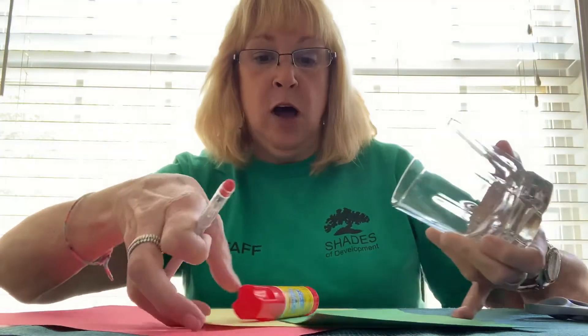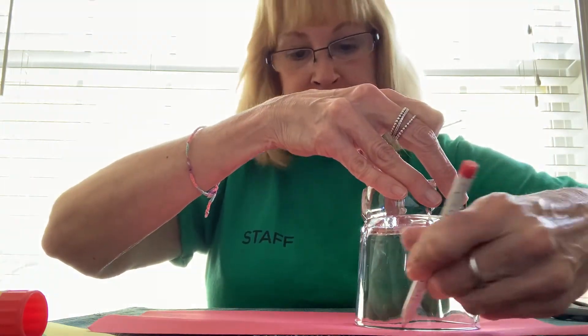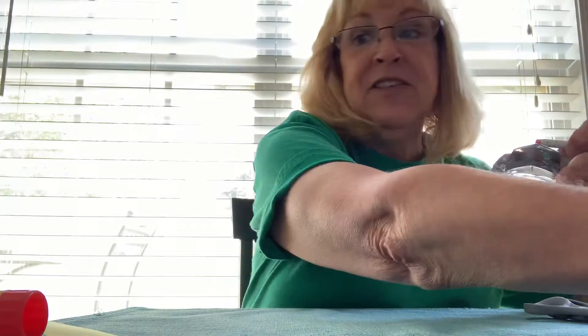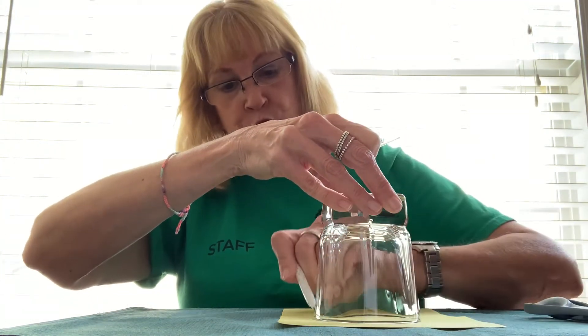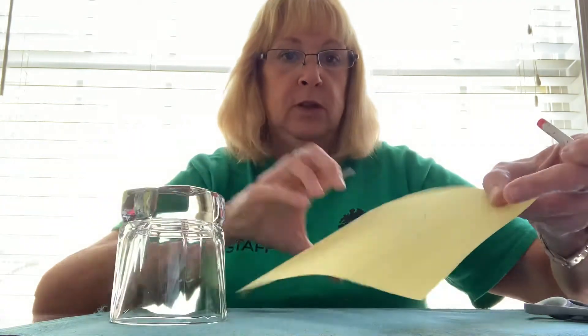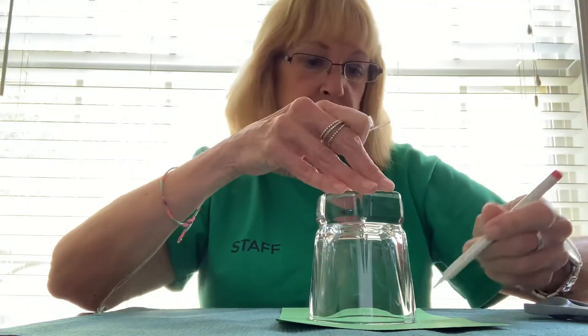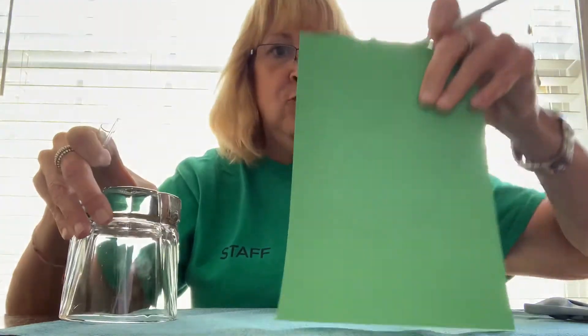What I'm going to do is set aside my backdrop for the stoplight, and I'm going to take my red paper and my pencil and go around my glass and draw that circle. Then I'm going to set that aside and go to my yellow, do the same thing — draw a circle onto my yellow paper. Then I'm going to do my green piece of paper, and there we have it.